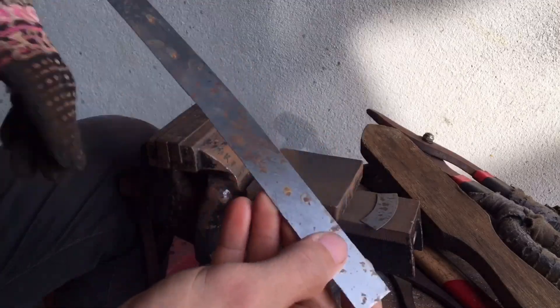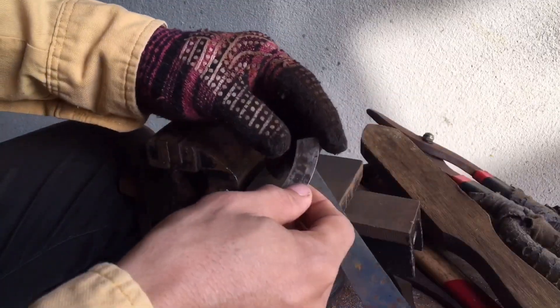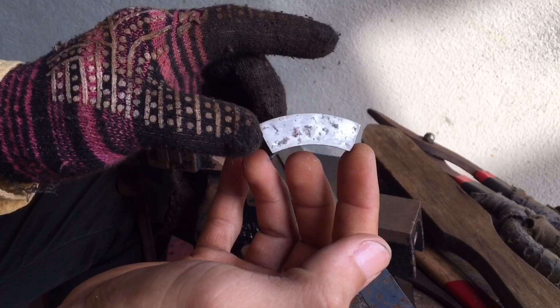I have to cut this sheet metal into short strips, taking this sheet metal as a model.